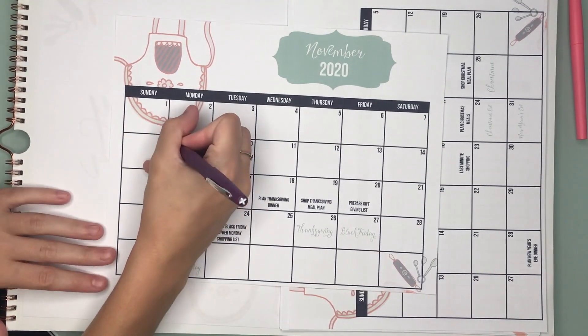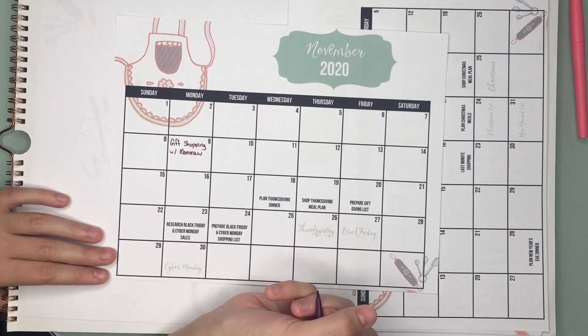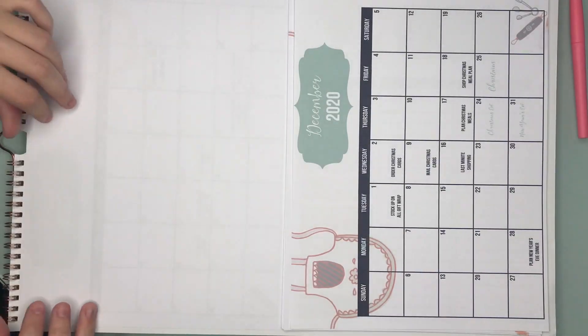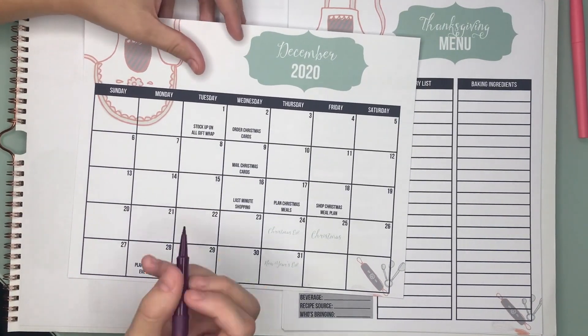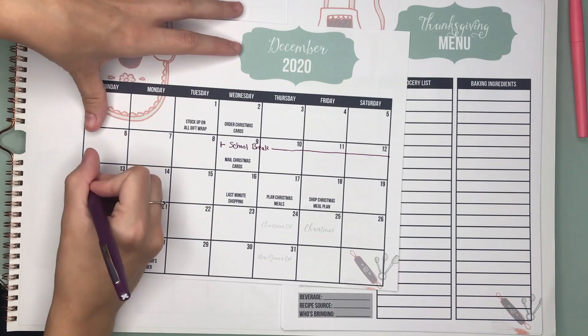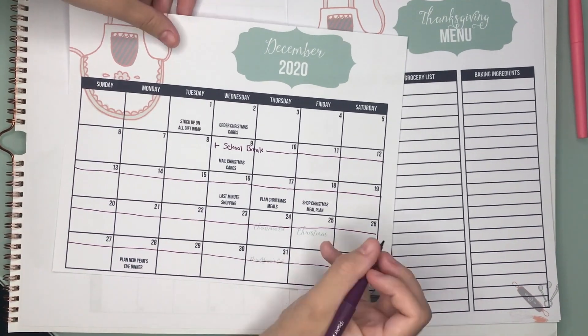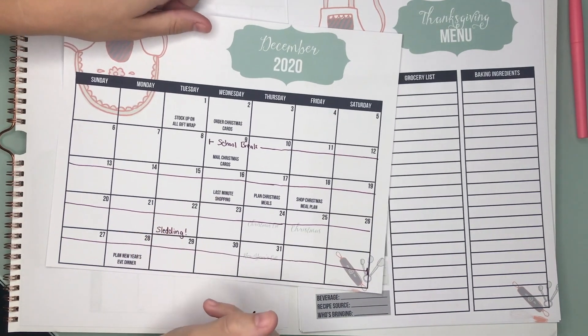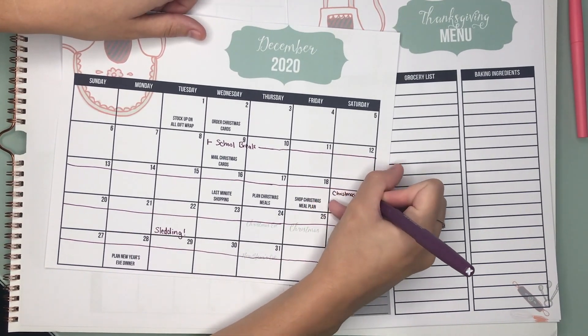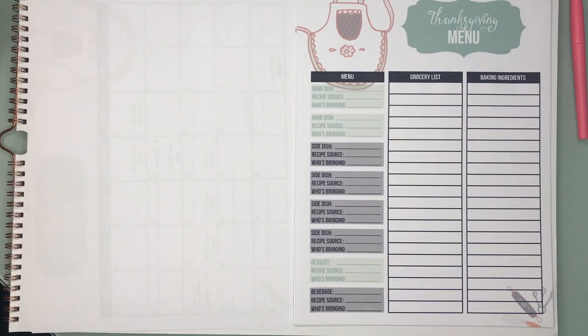Organizing and preparation is so helpful for a smooth holiday season. We start out our pack with a November and December calendar, and we have some pre-filled ideas for what you could do to prepare for the holidays, and then there's plenty of room to add in your own schedule and your own tasks. Make sure you schedule in time for fun and the must-do's.